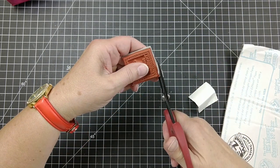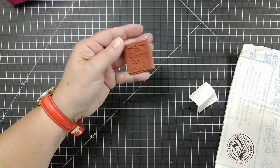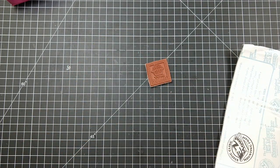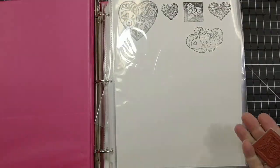I kind of angle it in a little bit, but as you can see it's really easy. It takes a little longer to do the more intricate images, but I store them in just notebooks.